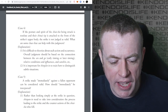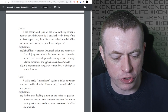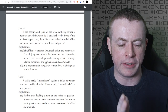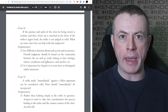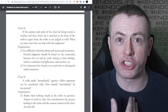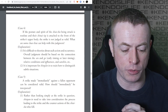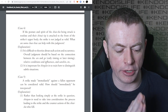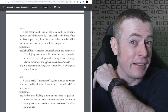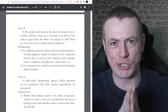Case four: if the posture and spirit of the Shiaisha being struck is resolute and their Shinai tip is attached to the front of the striker's upper body, the strike is not judged as valid. When one hits and the other remains in Kamae with resolute spirit and posture - and sort of skewers themselves on the Monouchi or the Ago of the Shinai - it means they haven't created the opportunity and it's not considered valid. Overall judgment should be based on the connection between Sen and Go, early and later timing, relative conditions, Zanshin, etc. It's important for Shinpan to train how to distinguish these situations.